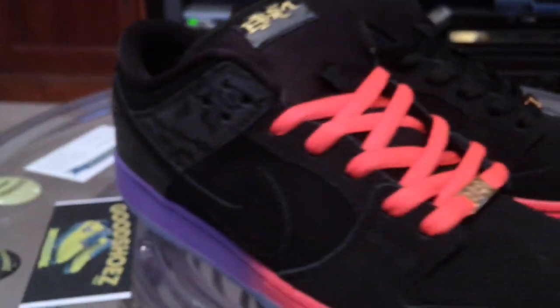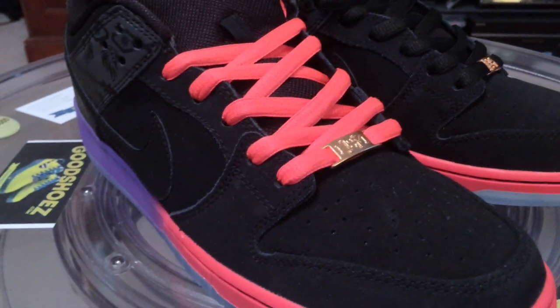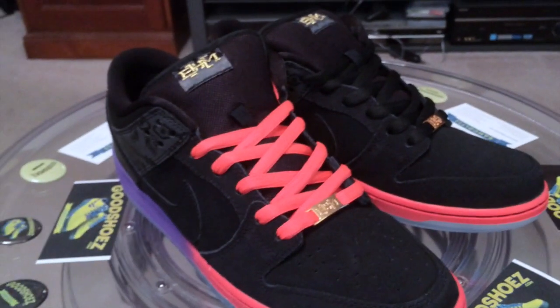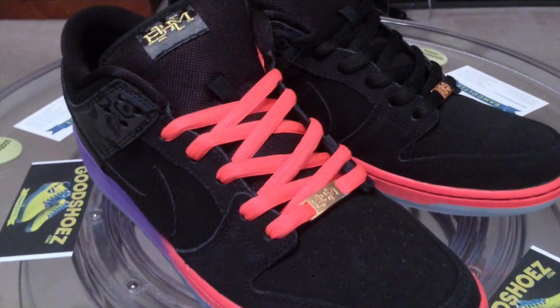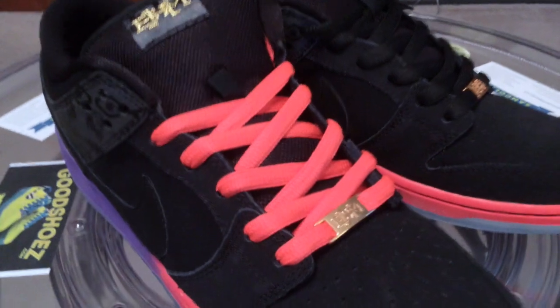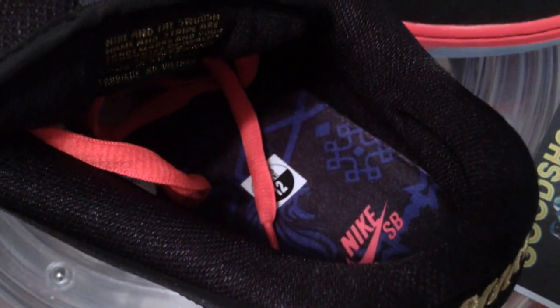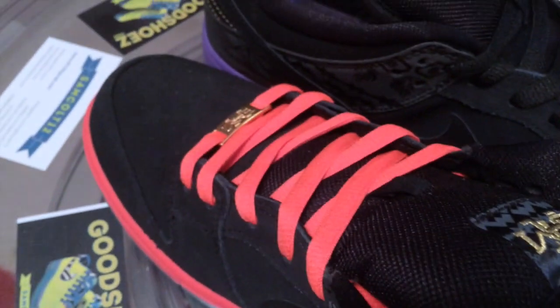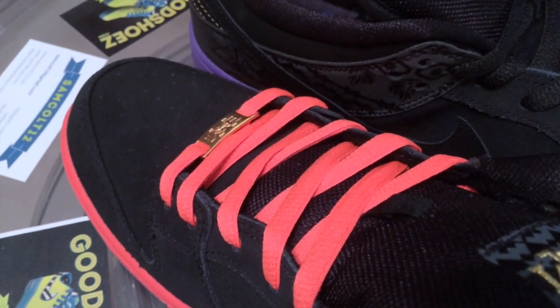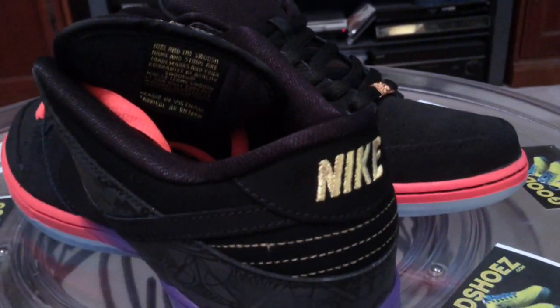The orange laces that it shipped with, to me, are a must for this shoe — night and day difference. The 3M we'll get to in a minute definitely changes the shoe to a much better shoe. To me, the orange just ties the whole thing together — much better overall.